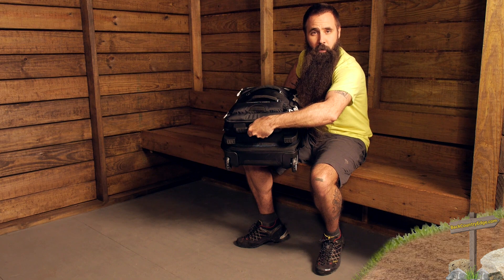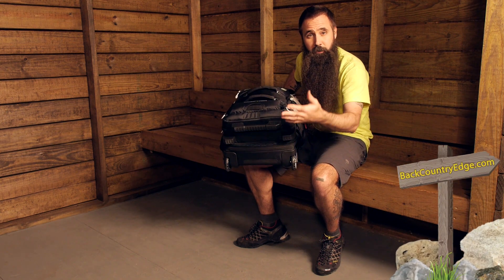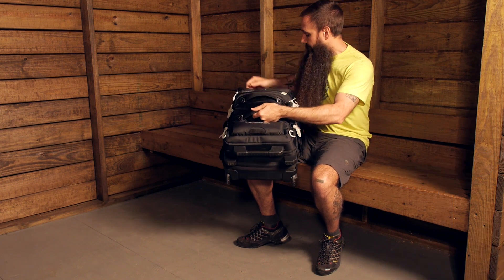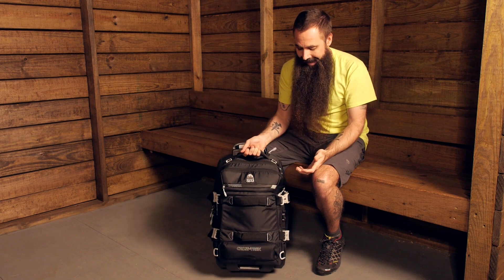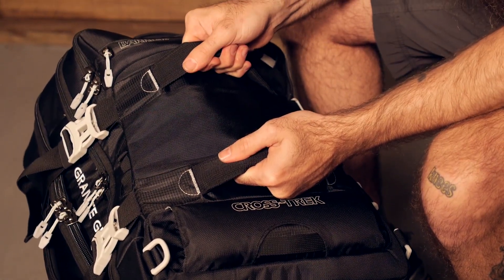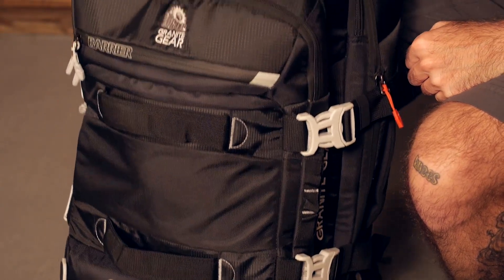You can see a grab handle there that makes it easy to pull it out of overhead compartments or off of luggage carousels if you did check the pack. And there are grab handles and haul handles at various places on the duffel, just to make sure that when you need to grab it, you can do so confidently.